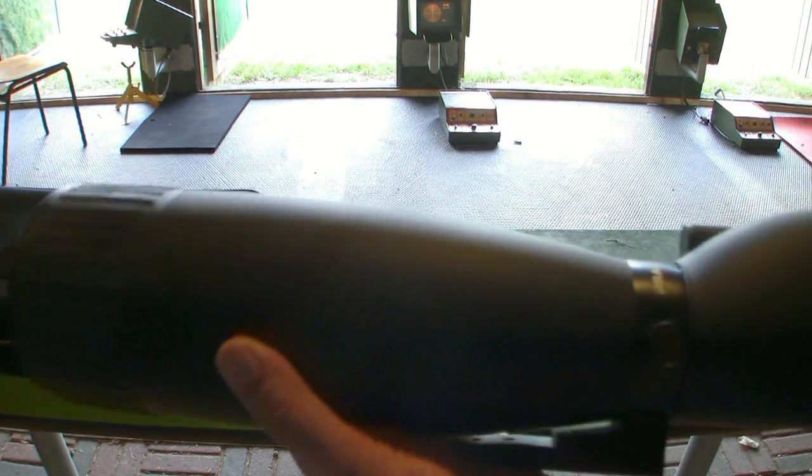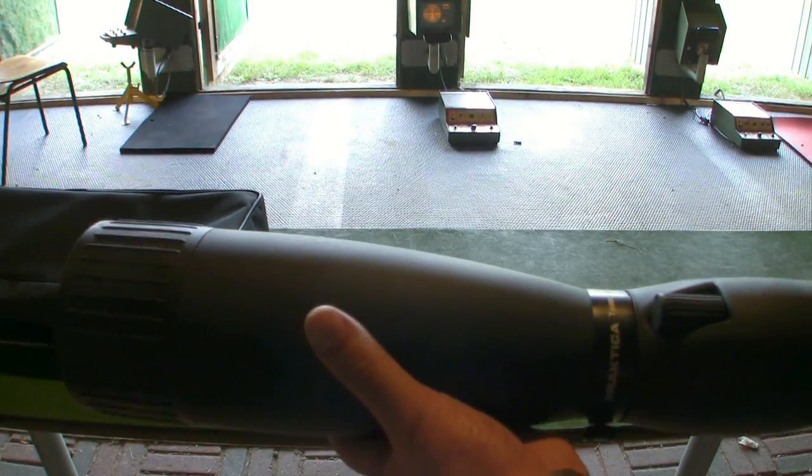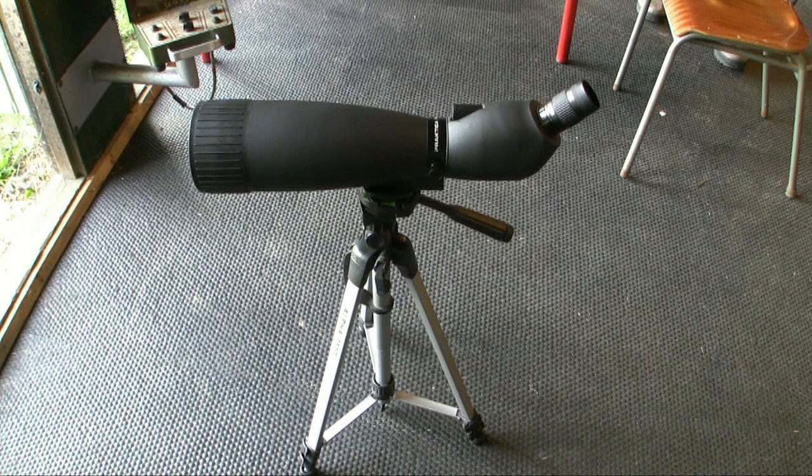I want to test this at 300 meters. Even with a tripod, it's hard to make pictures through a spotting scope. In reality, the following pictures are clearer than what you can see, so please trust me — I'll tell you what I can see with my eyes through the spotting scope. Please remember, all pictures are made with an iPhone 4, so in reality the quality is much better than what you can see.